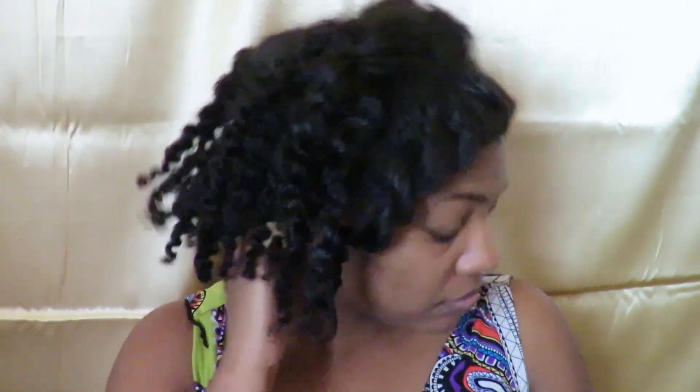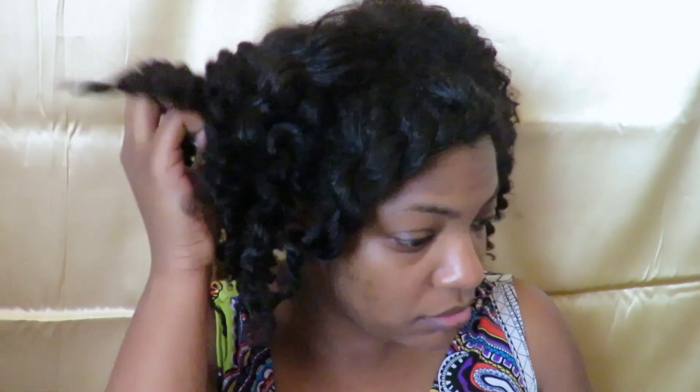Now I'm just going to fluff to the gods, honey. I also wanted to give you guys a close up so you can see how moisturized my hair is still, even after three days.